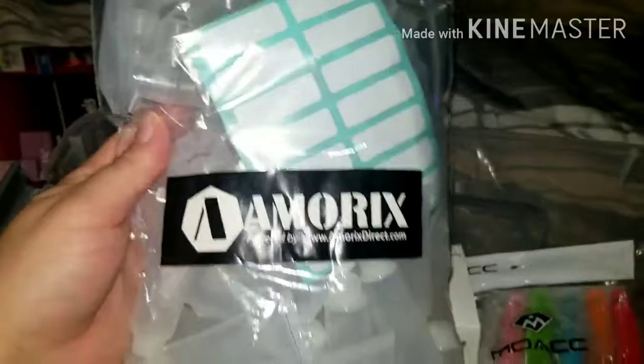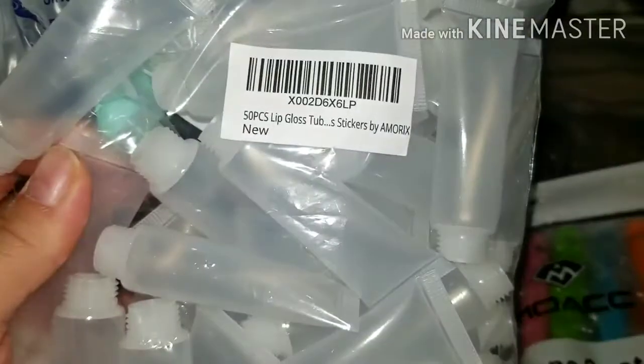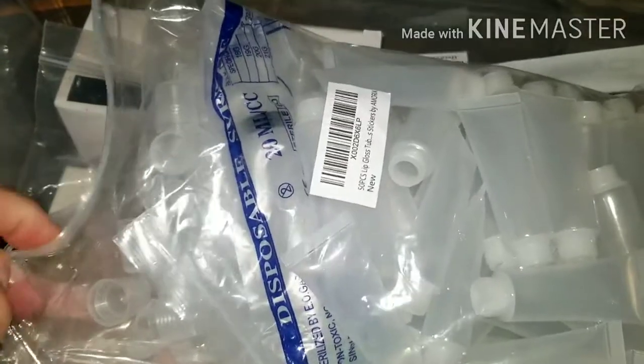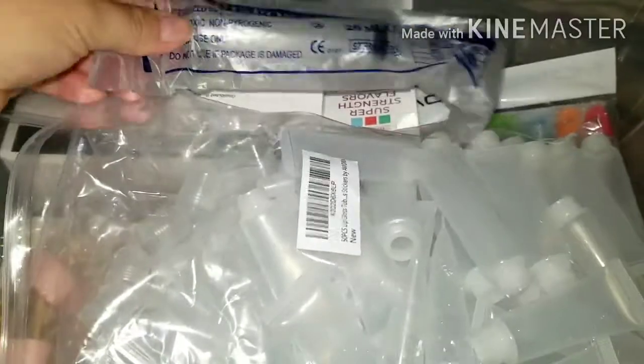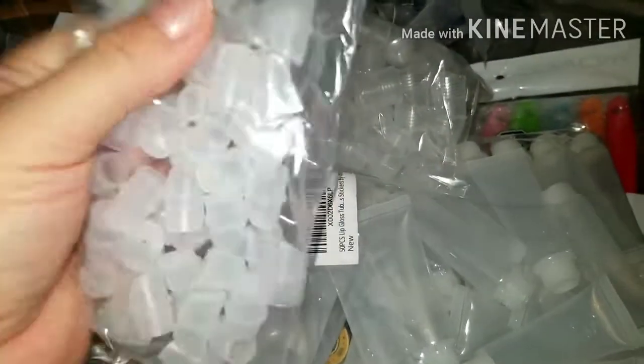Alright guys, I forgot to show you these lip gloss tubes. This brings 50. Let me show you when you open it — it came with a syringe inside. This is a syringe, the 20ml disposable syringe. Okay, this is the cap, and let me see where's the stopper — okay, and these are the stoppers.